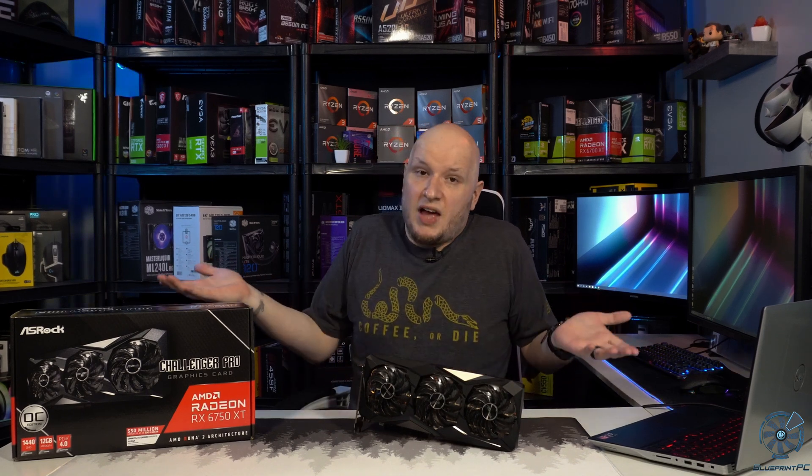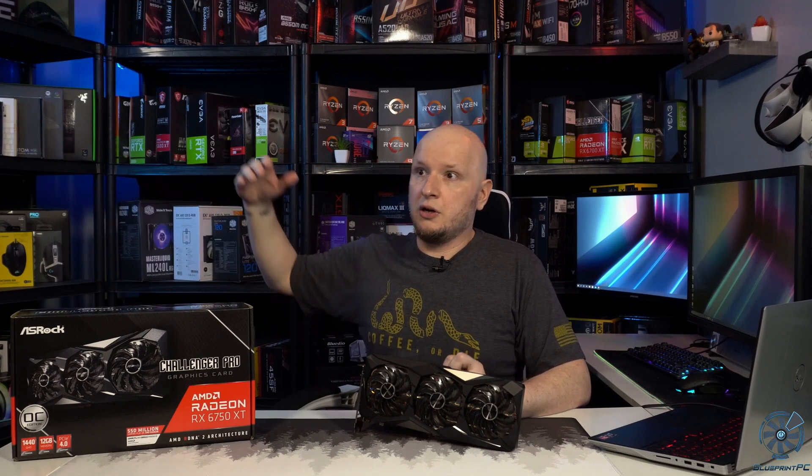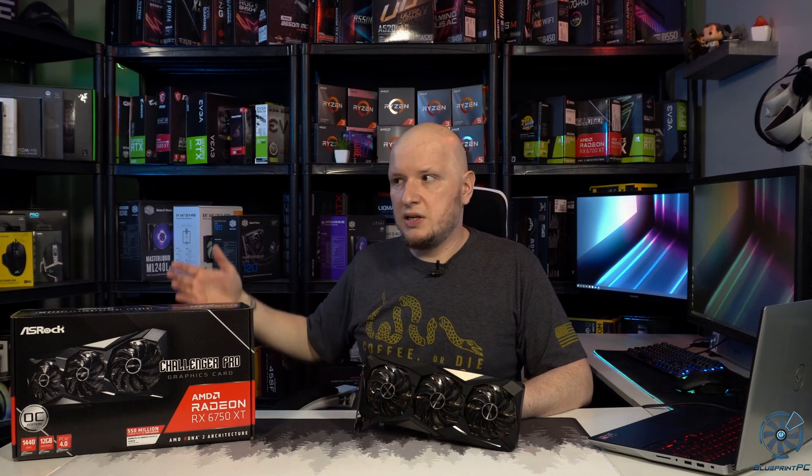I just want to give you guys a better look at this card and run over some of the details of what you might expect on other 6750 XTs. I can't really go through pros and cons yet because I haven't benchmarked it. I do have concerns though — the 6700 XT was a $479 MSRP, this is $549, that's about a 15% increase in cost. Hopefully we see a 15% or better performance increase to justify that. If we don't, it may be worth it to some people, but if it's less than that I wouldn't be too interested. Higher tier versions like the Phantom going past $600 get close to an entry-level MSRP card for the 6800 non-XT.